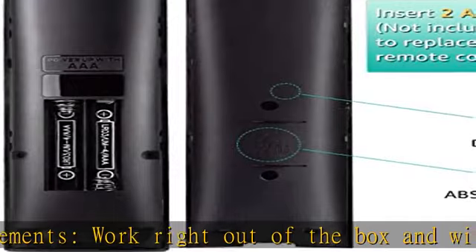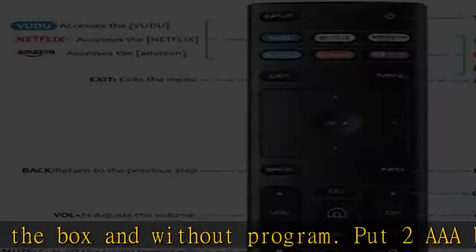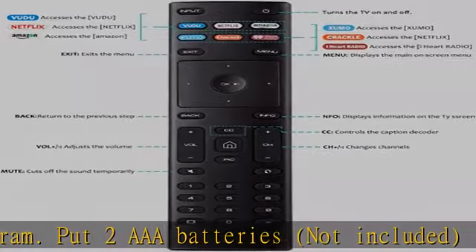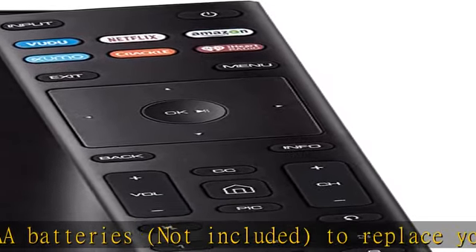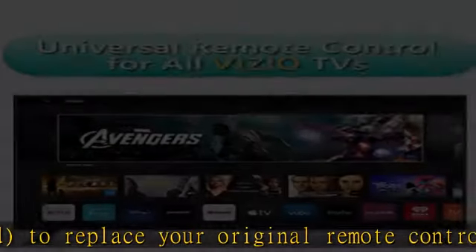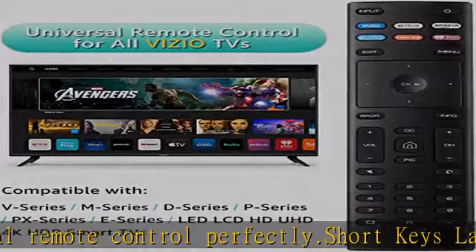Short keys launch: one key quickly accesses VUDU, Netflix, Amazon, Xumo, Crackle, iHeart Radio, and more with no delay response. Strongest signal by infrared technology with further transmission for multi-angle induction, precisely controlling from up to 12 meters or 40 feet.